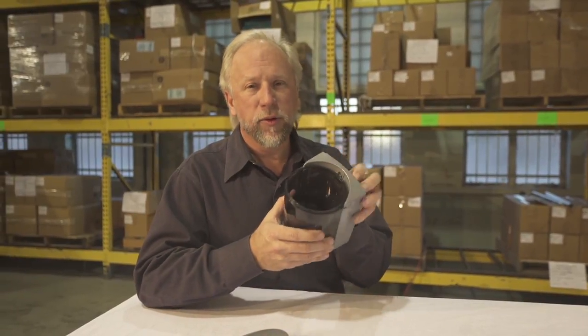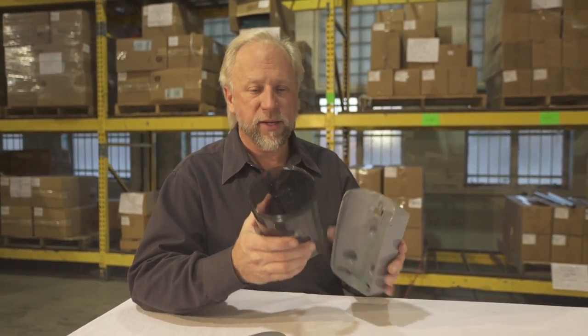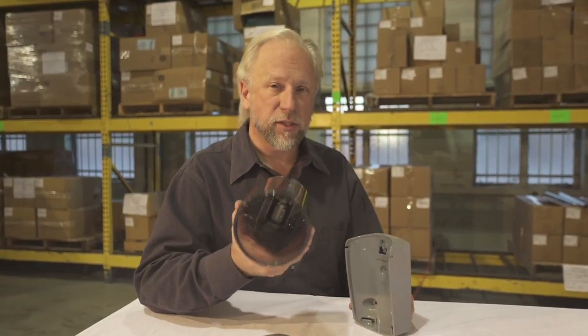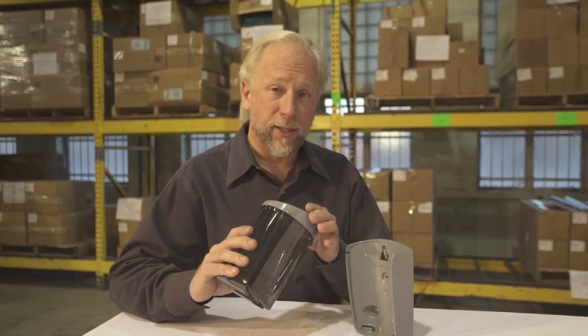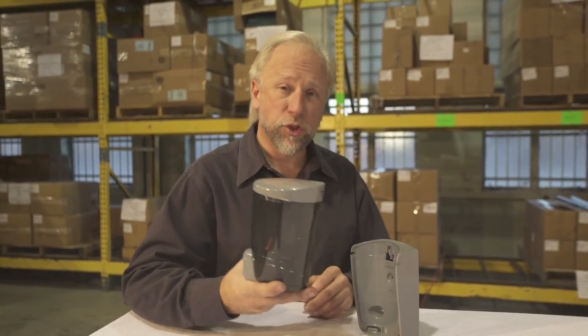The body is easily removed by just pushing back on that tab, which makes it easy to clean out. The top can then lock back on for storage.